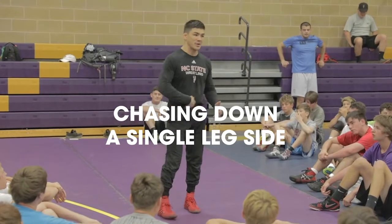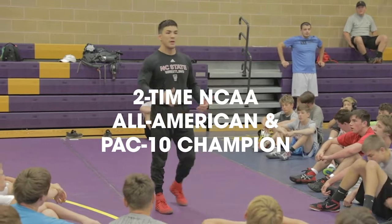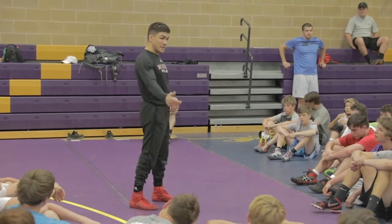I can shoot a high crotch on both sides. It just happened that I went to this side and ended up finishing on a high crotch, but not everybody can go to this side and high crotch with their left hand and do that. So you're going to have to turn and chase a single leg.